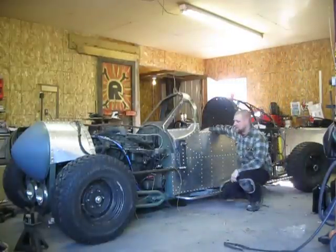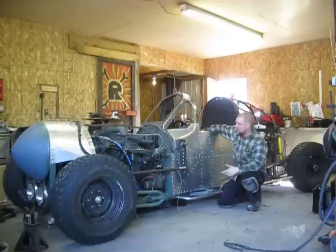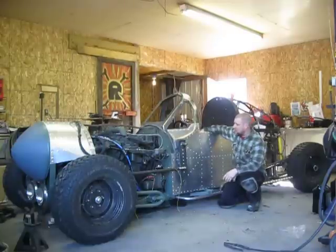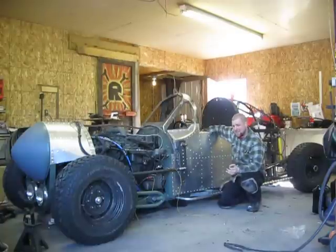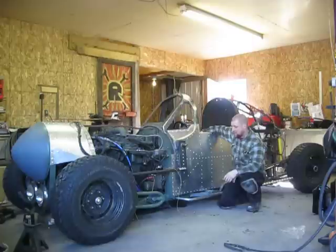I'm going to give a little update on the RCP-40 Warhawk car that I'm building. It's based off of a P-40 World War II airplane cockpit. I've really been wrenching hard on it lately, got all the hydraulics hooked up today, got it on the ground and tested everything out — it's working pretty good, so I'm going to show you.